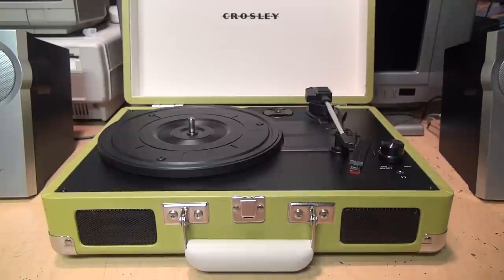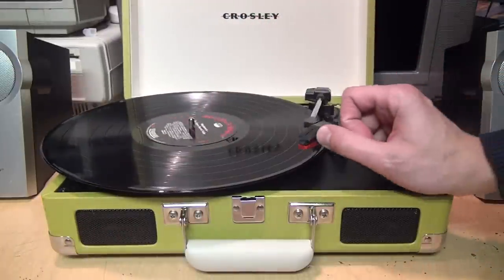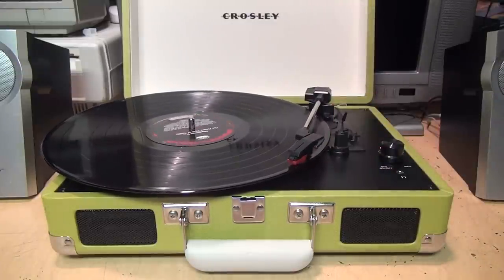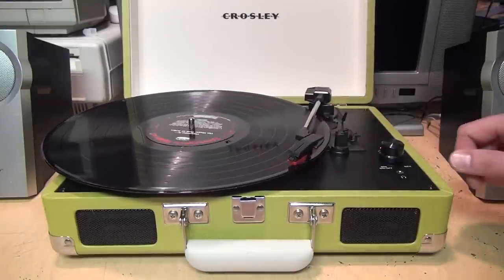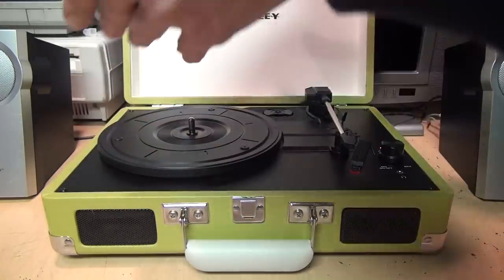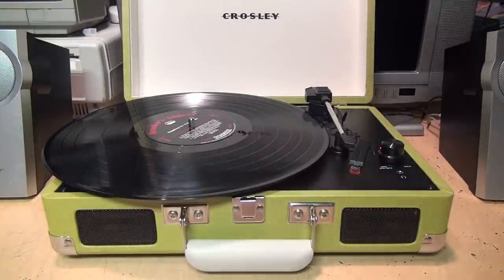Here's a weird problem some people encounter with these cheap suitcase style record players: they go to play a record and one side of it sounds perfectly fine, but then they flip it over and try to play the other side and it either plays sluggishly or sometimes it might not even play at all.